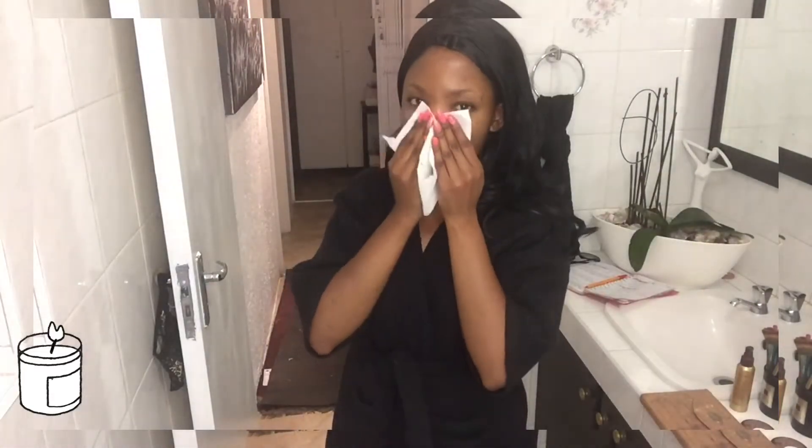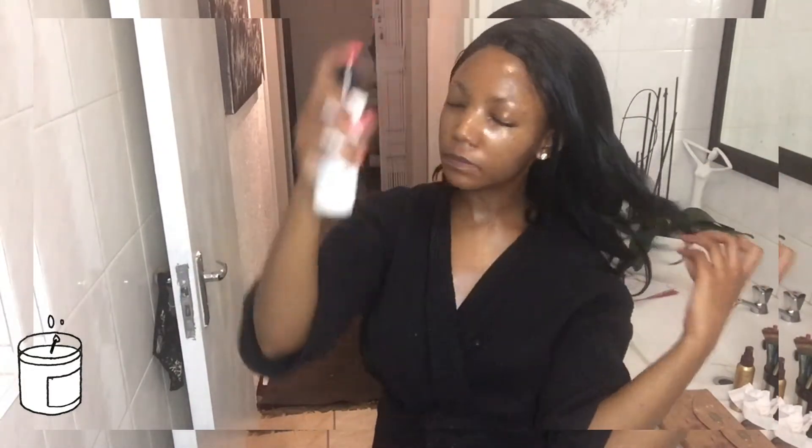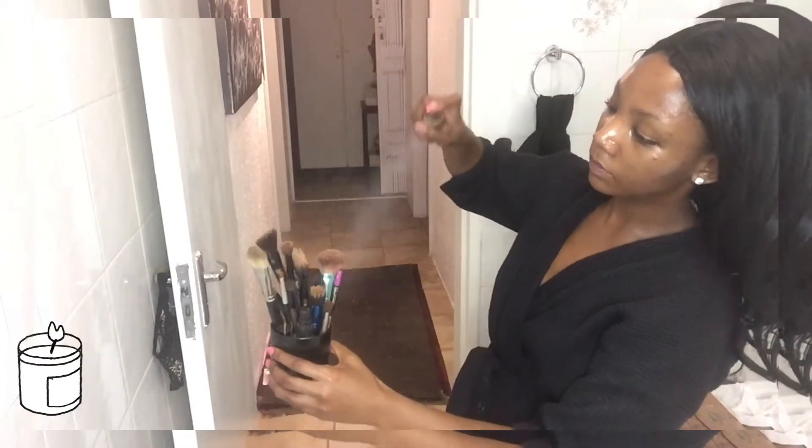The very first thing I'm going to do is pat dry any excess moisturizer on my skin so it isn't too heavy. Then I'm going to go in with my W Beauty mist spray. I'm also going to sterilize my makeup brushes to make sure they're nice and clean and ready to be used.